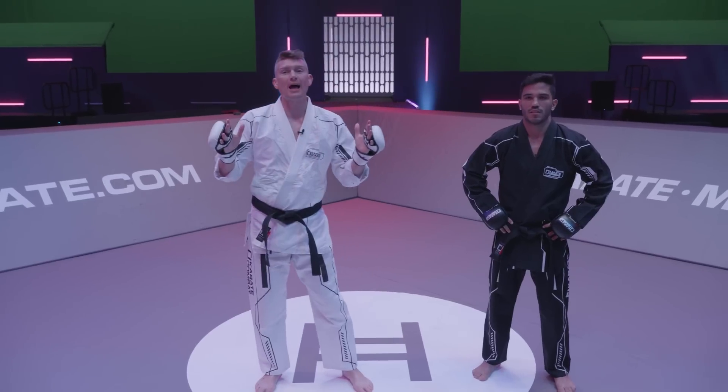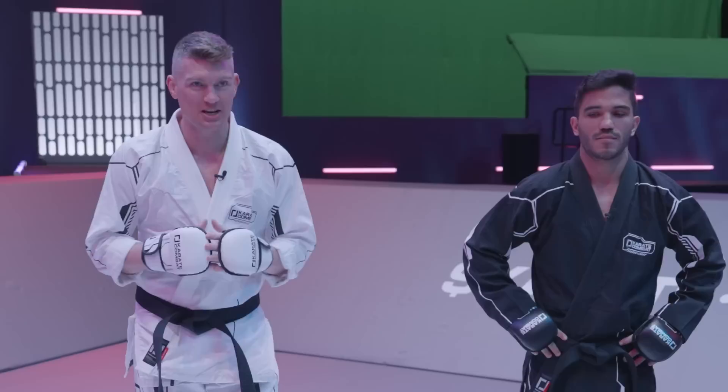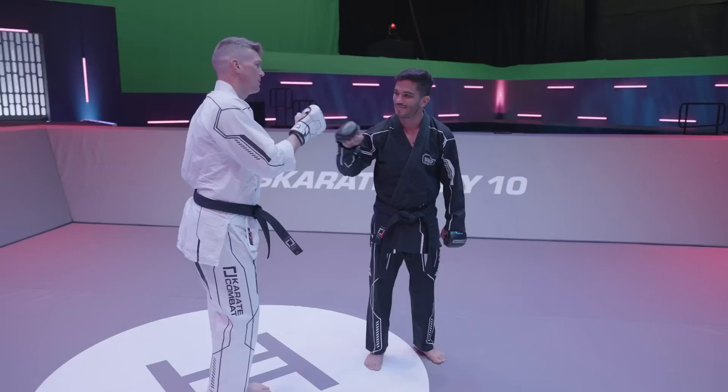What's up guys? Welcome back to another Sensei Session. I'm Stephen Warner Boy Thompson here with my man Luis Rocha, Karate Combat Champ. Glad to work with my man. Huge fan by the way, I'm going to be showing my man Rocha something that's helped me in my game.